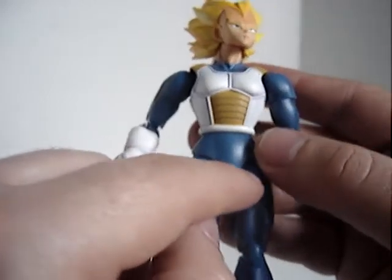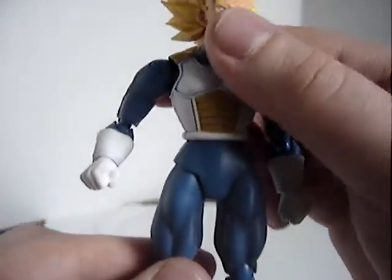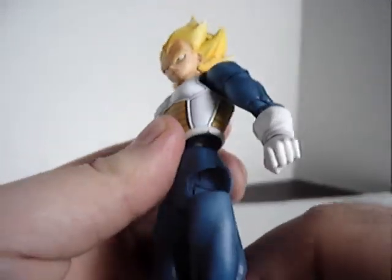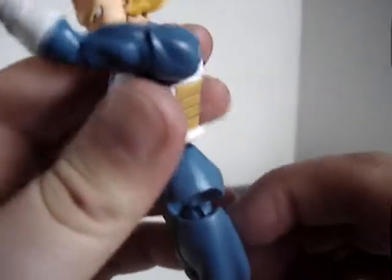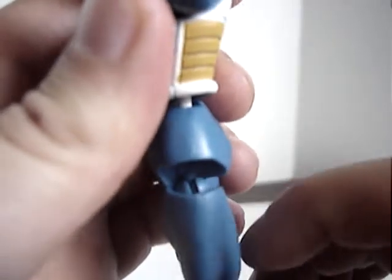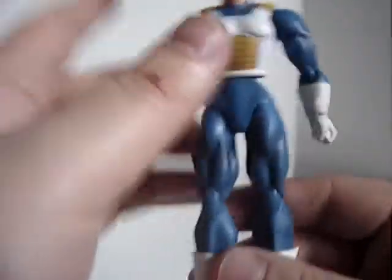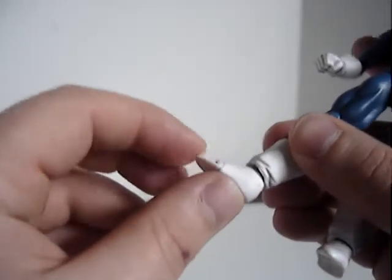His legs have almost the same joints as the shoulders and the waist gimmick. You can pull the legs down, which exposes the joint on the inside — it's just a hinge so it can go up and down. The hip itself is on a hinge plus a swivel at the thigh, so it can go up, down, back and forth, as well as swivel. He also sports double-hinged knees, a ball-jointed ankle, and a little hinge at the toe. Very cool articulation.